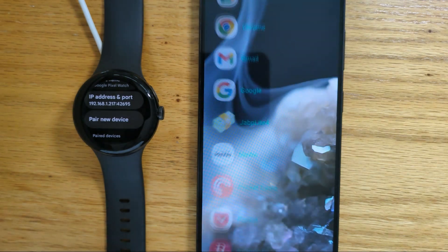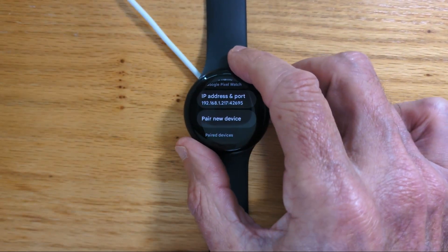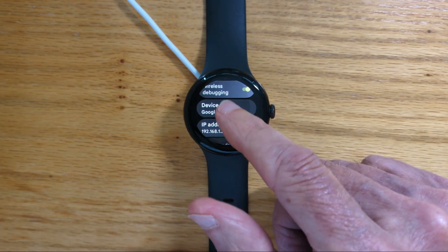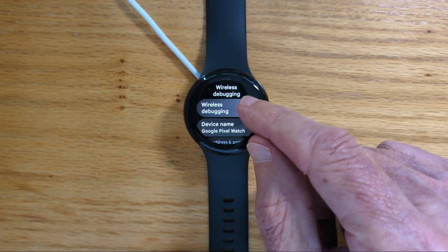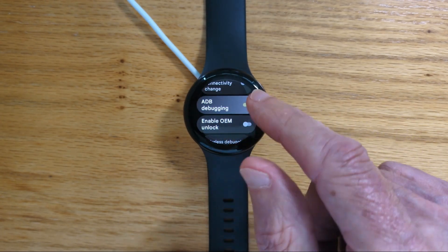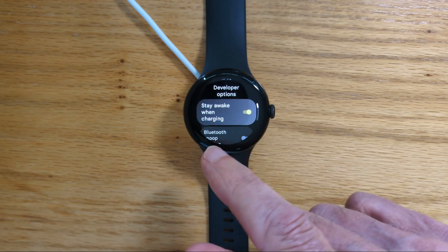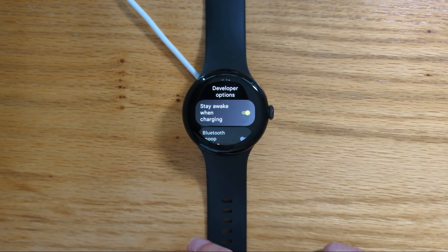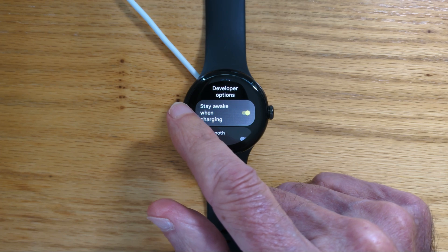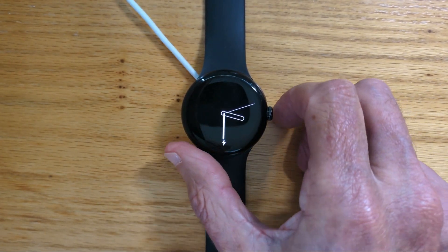We get a message to say turn off ADB debugging on the watch. That's important to do because otherwise we'll use more battery than we need. So we'll turn off wireless debugging, turn off ADB debugging, and we can turn off Stay Awake when charging as well. But for the moment I'll just leave it on because we'll have a look at the apps we just installed.